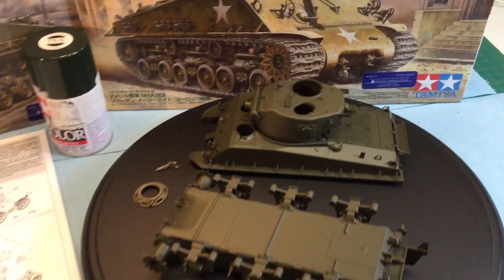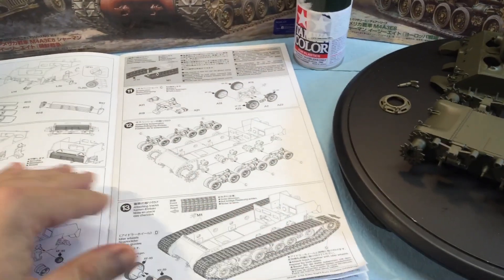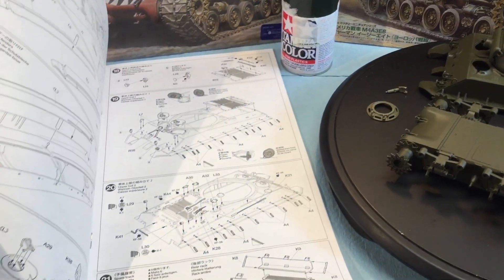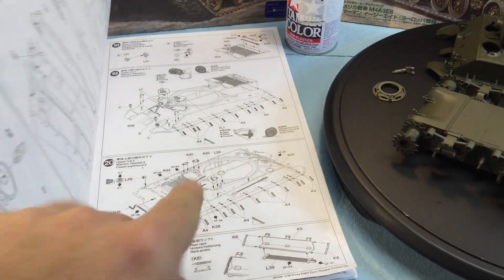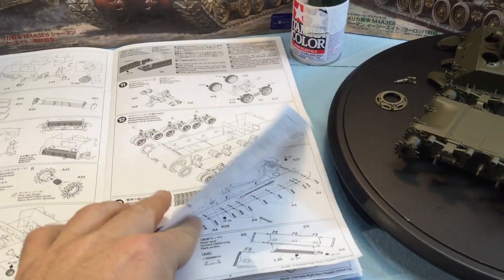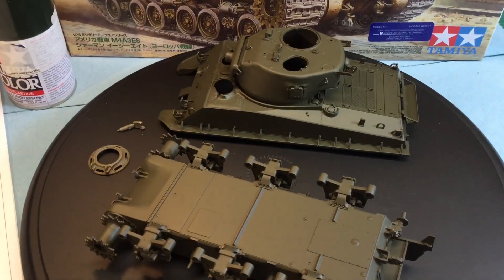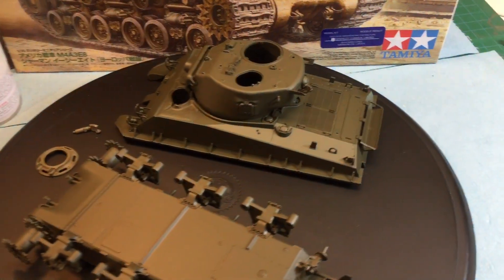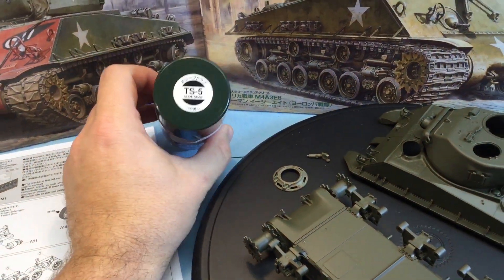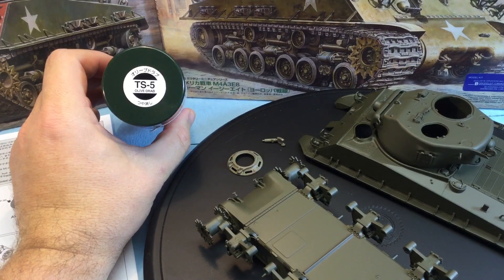With this World War II tank, I go through the instructions basically page by page to find out where a lot of things go and put them on now. I don't really follow the instructions one, two, three, four — I go all through the book and put things on, and then I spray. The spray I've been using here is the correct one for this model — the TS5 Olive Drab.